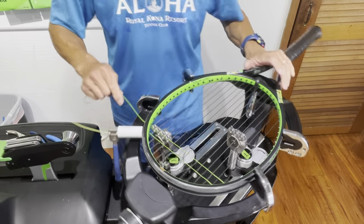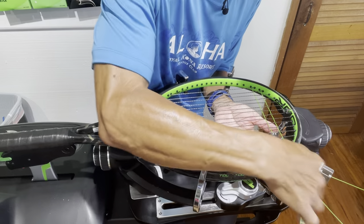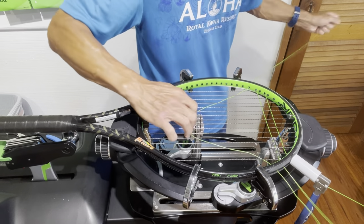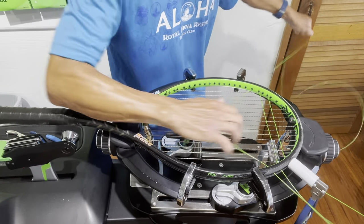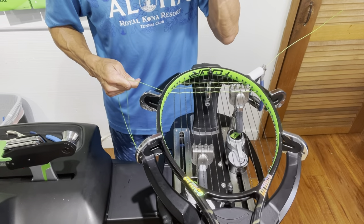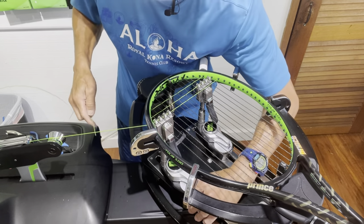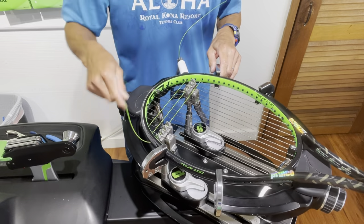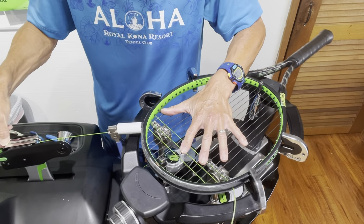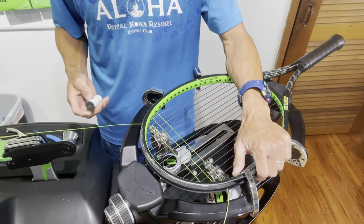I've pulled the second cross and need to install at least three crosses before removing the starting clamp — and it must be an odd number. If you miss the third cross, you wait until the fifth, or you can wait until the end, but I prefer to get it done as soon as possible. After completing the third cross, I use the knot function, pull the clamp out, and the clamp is now free for tying off.